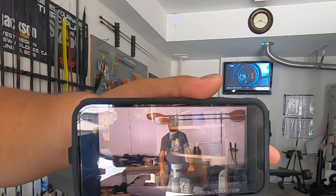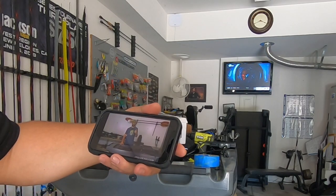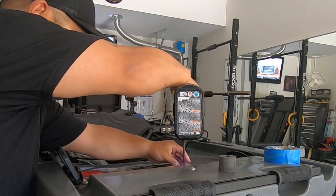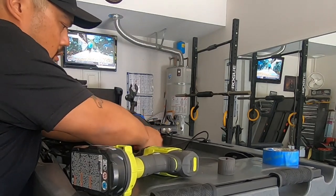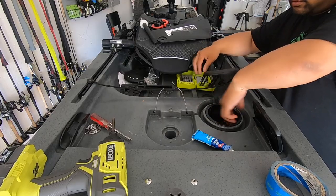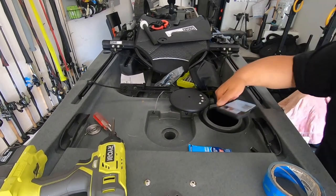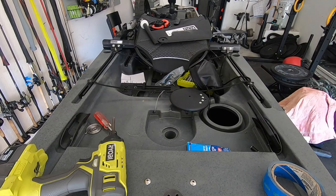The QR code pulls up a video from Justin at Native Watercraft. Alright, let's get started. As you can see there's a little indent right here, and I'm going to install through there. On the Native Slayer, their first instructions didn't tell you where to make the hole.